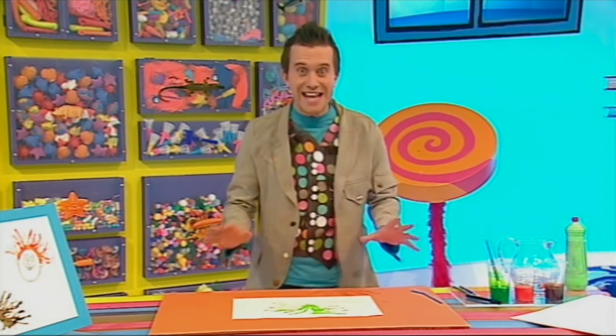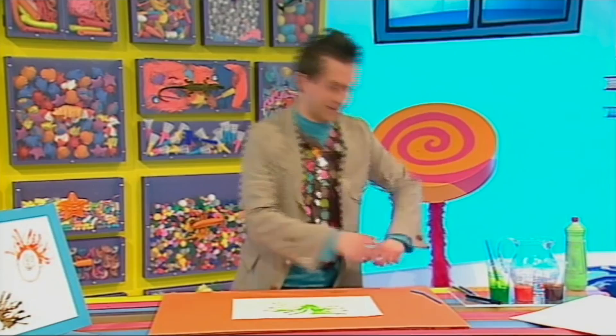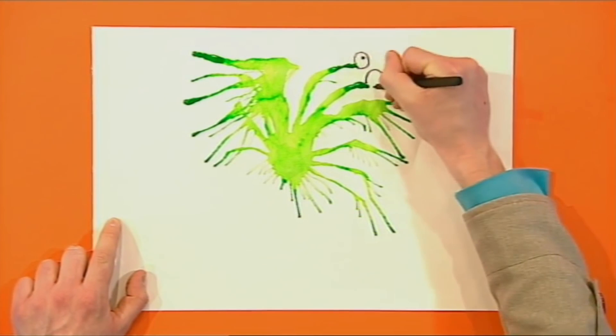Great! The best thing about blow painting is that you can turn your shape into anything. Now I'm going to turn this shape into a monster. Let's give him some eyes.